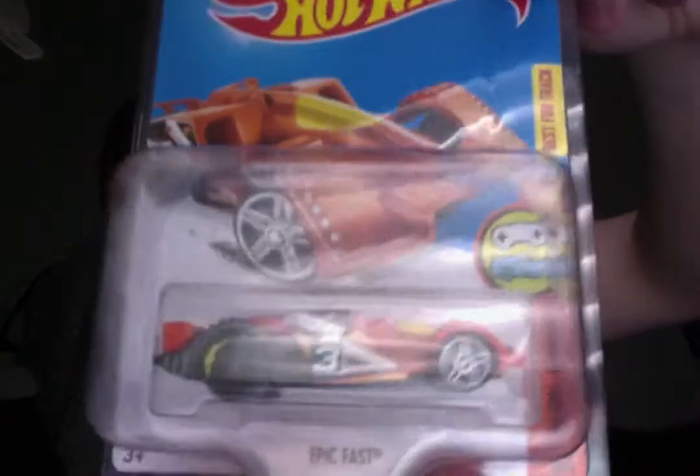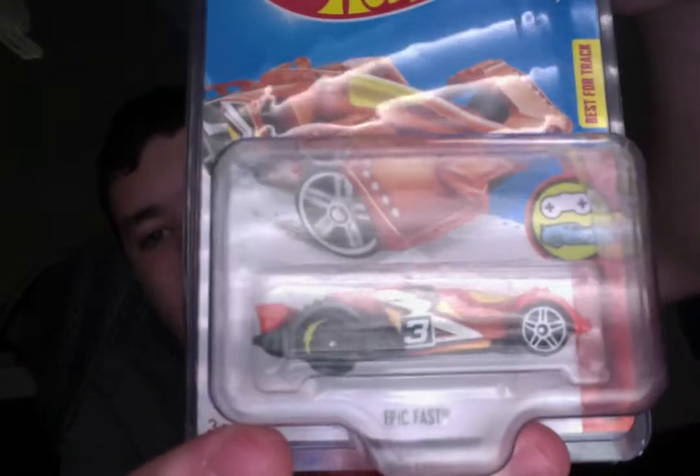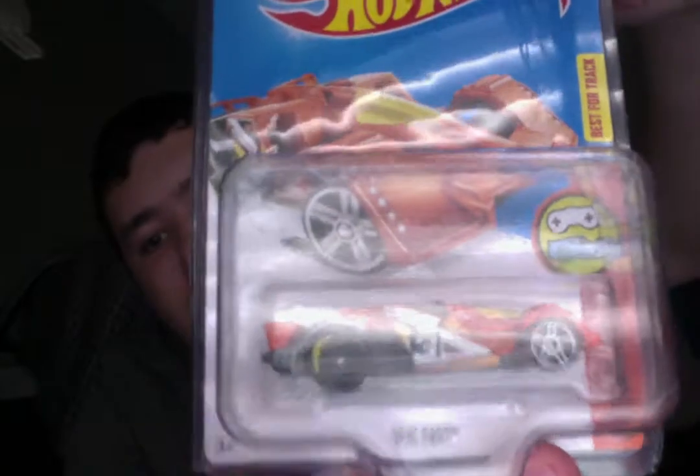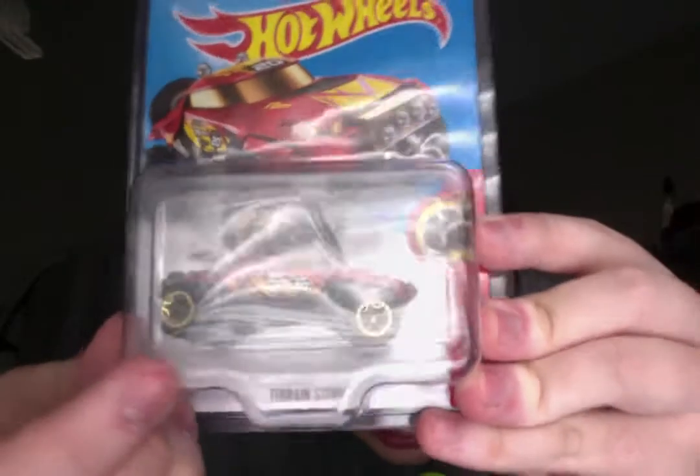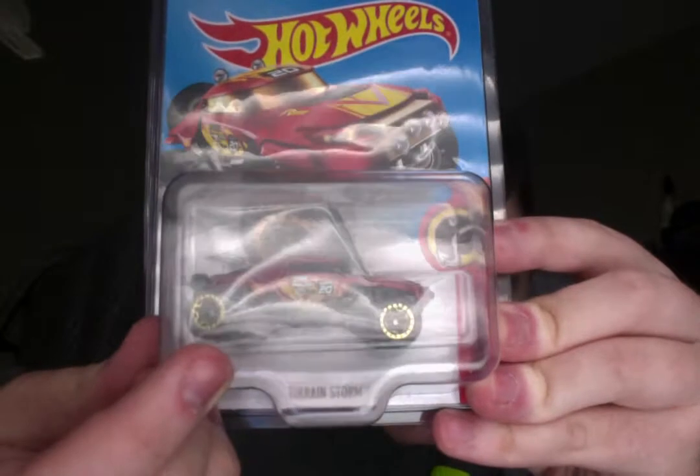Here is Epic Fast, and just like Rally Cat, its wheel got partially painted, so it didn't get painted all the way. Here is another one — it's another bent axle. It's Terrain Storm, and right there the back wheel is completely messed up.